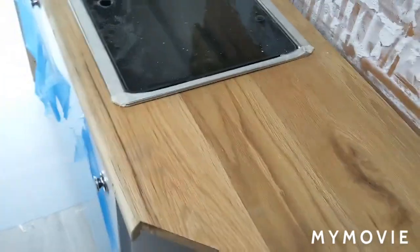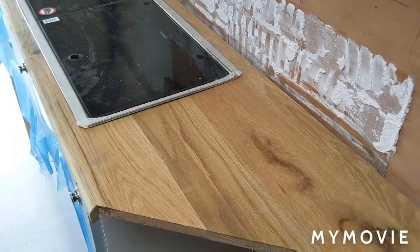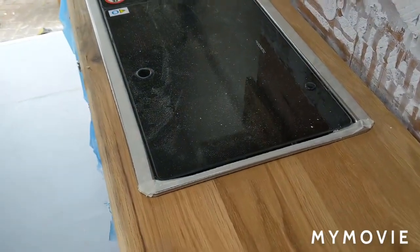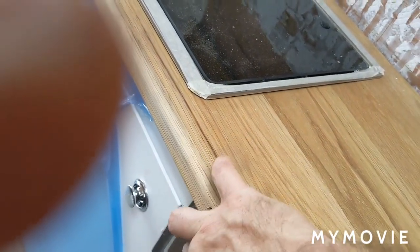Back onto the worktop. Now this is a reclaimed flooring oak worktop. It's been planed down ever so slightly and then sanded. And then I've done a bullnose on the edge — these are to be filled in — bullnose on the edge to make it look a bit thicker.